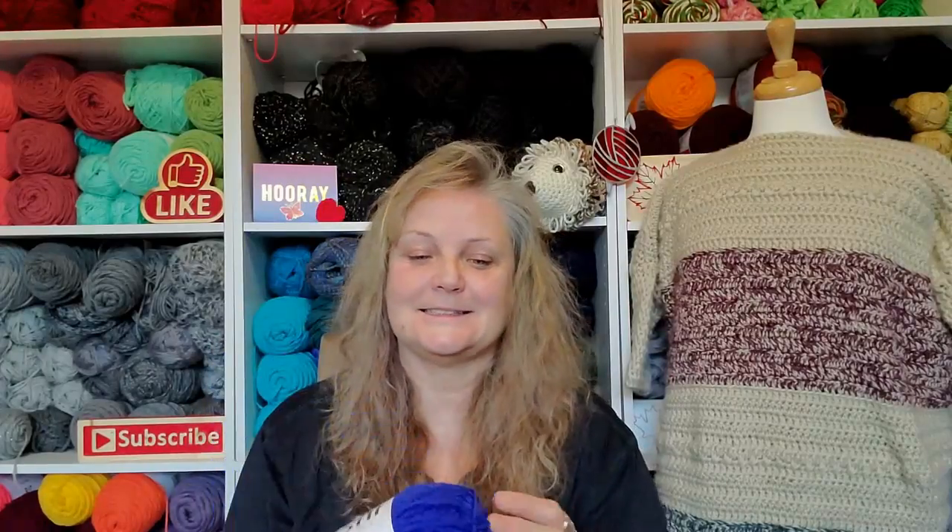So anyway, thank you so much, Sandy. I am going to use that blue yarn and make a beanie. There you have it — it's only been three minutes. That was a short one!